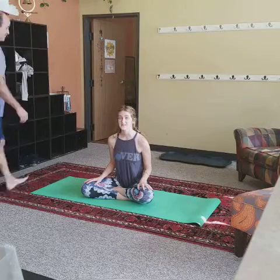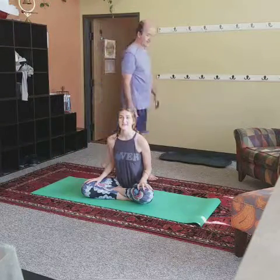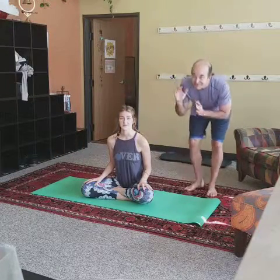This is the fifth — or fourth — pose in our Sun Salutation A, so we're just continuing on with that series.